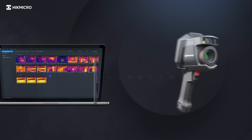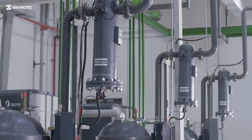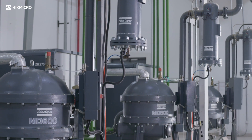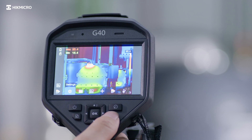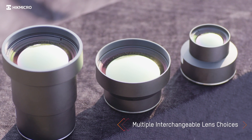Wi-Fi connectivity to the mobile phone app allows you to quickly share images and generate reports on-site. The built-in speaker gives the operator an audio alert to high temperatures, helping detect every hidden fault.